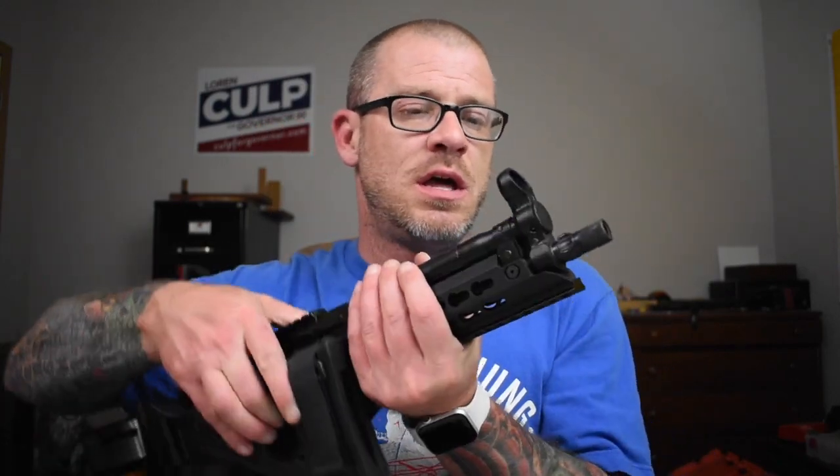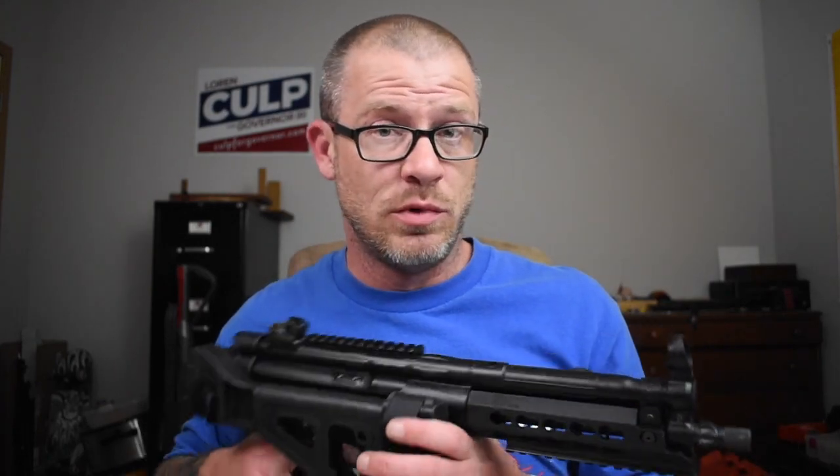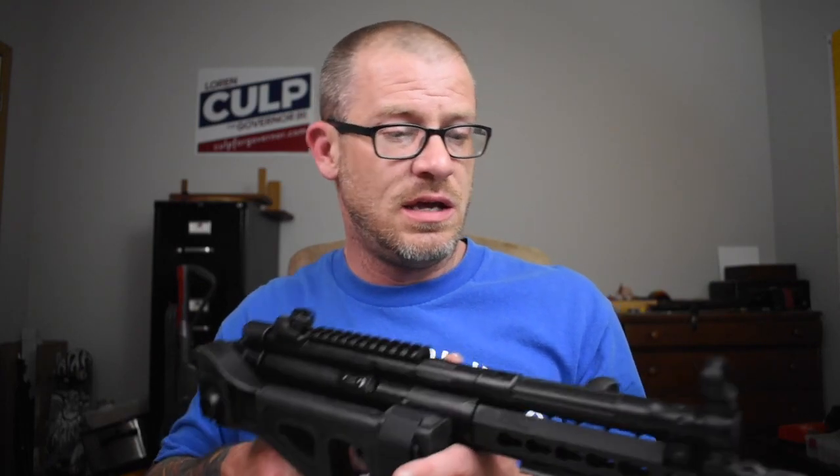Now that I have Blitzkrieg's Chevron front sight post installed, honestly I'm really liking it. I'm really excited to get this thing out to the range. Just here in my office I can tell that it is a lot brighter and a lot easier to pick up, but you never know until you actually get it out and put some rounds through it. So let's go do that.